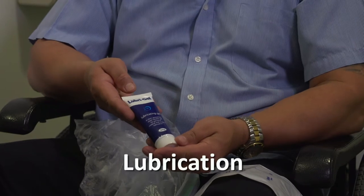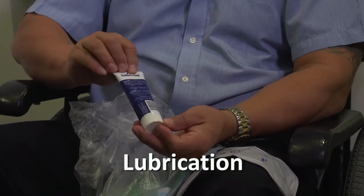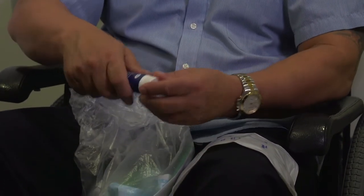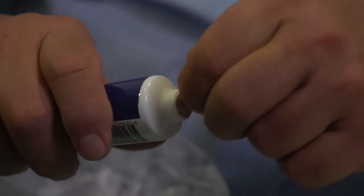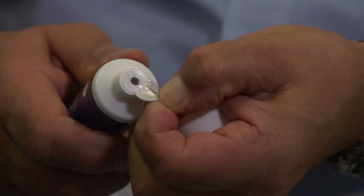You must ensure you have lubrication. This makes sure the catheter can pass smoothly through the urethra. You can have individual packets or a pump pack. If you find it painful to pass the catheter, you can also get a lubricant with a numbing gel. Ask your nurse about this product.